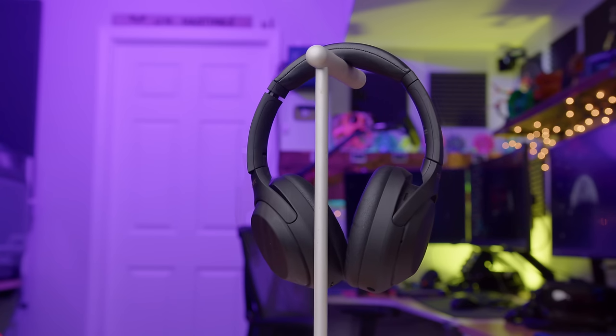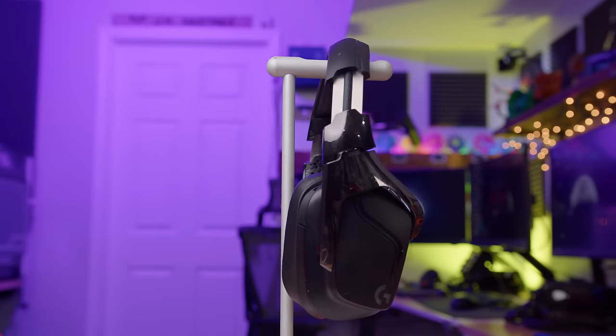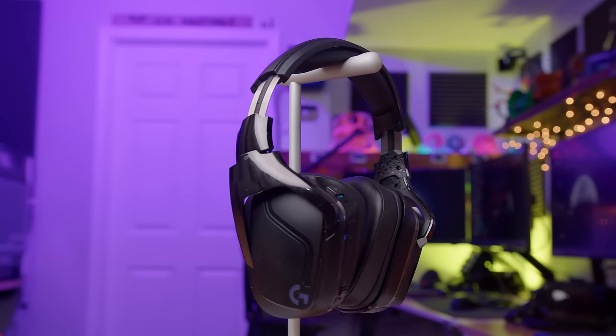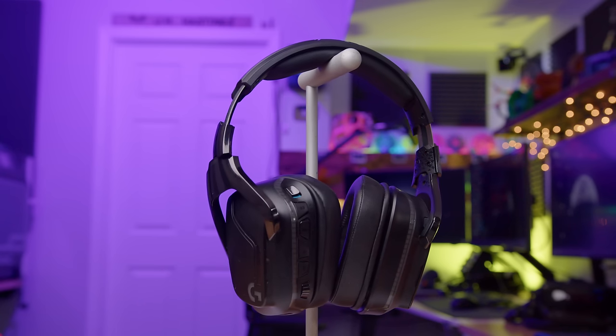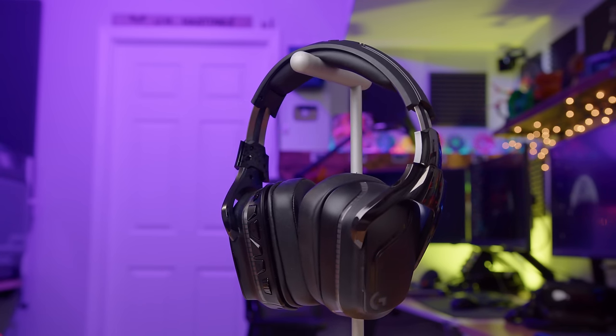For gaming on the other hand, I like to use my G935s. I personally think these things sound pretty good. A nice EQ tune on them will make them sound even better. They're a little creaky, but for gaming I really do like these. I'm kind of a big Logitech fan — I got their keyboard, their mouse — and the reason I bring all this up is because I have a new set of headphones today that are very different than any ones I've bought in the past.